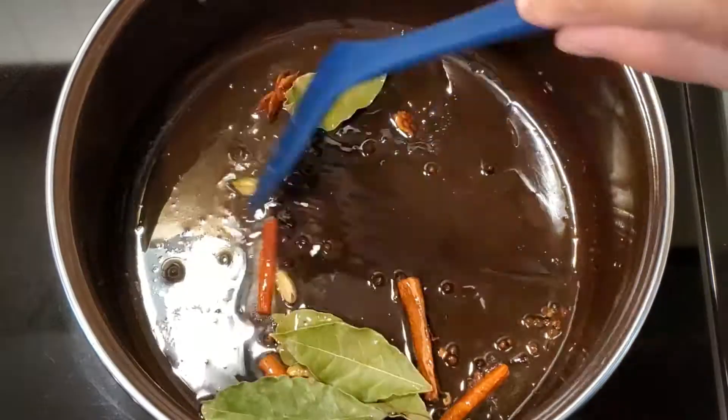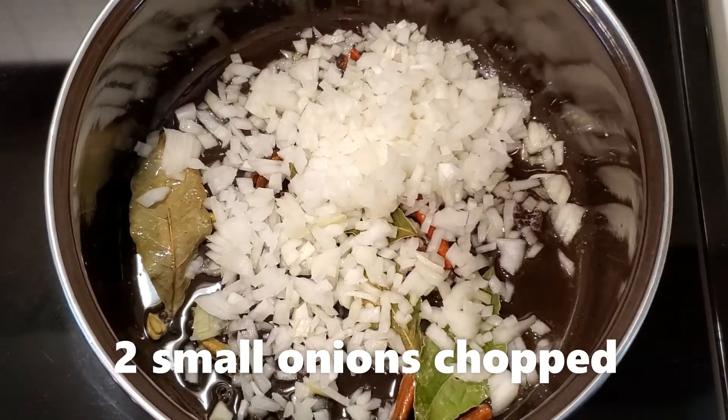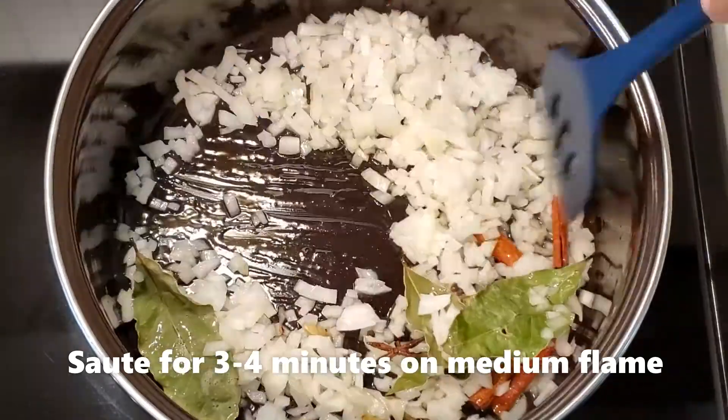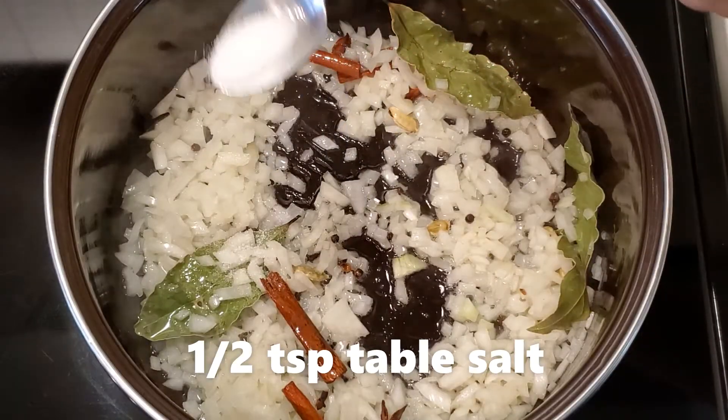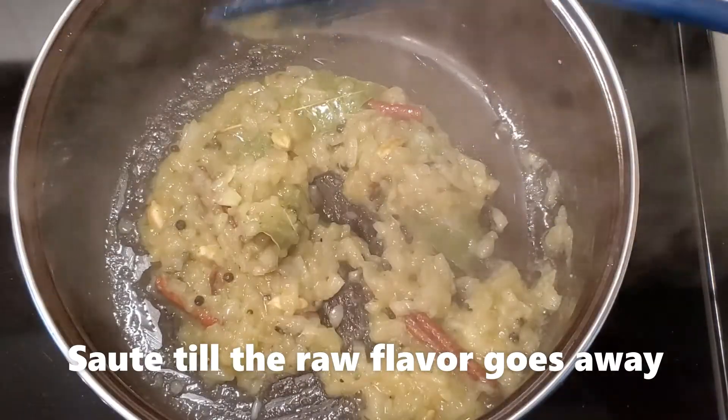Sauté them on low flame till aromatic. Now add 2 small onions, chopped, and sauté for 3 to 4 minutes on medium flame. To that add half a teaspoon of table salt, ginger garlic and green chili paste, and sauté till the raw flavor goes away.